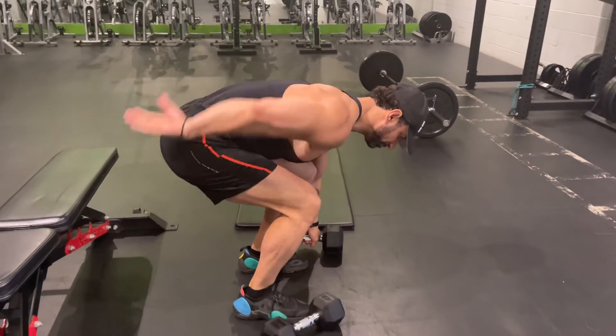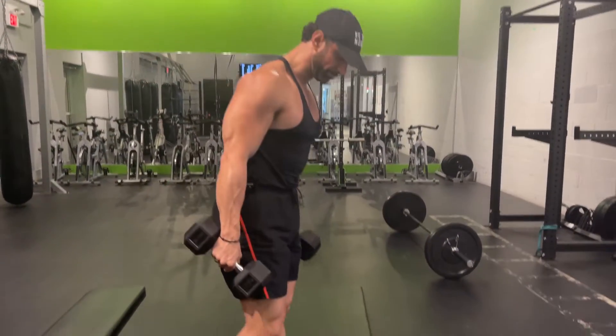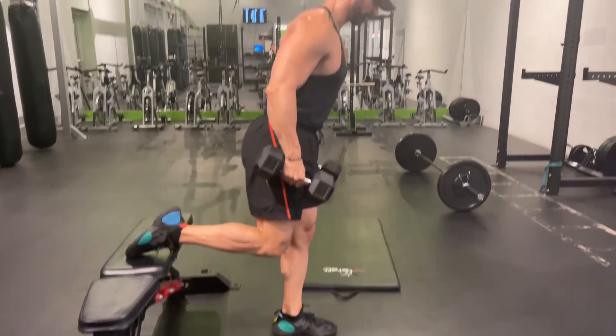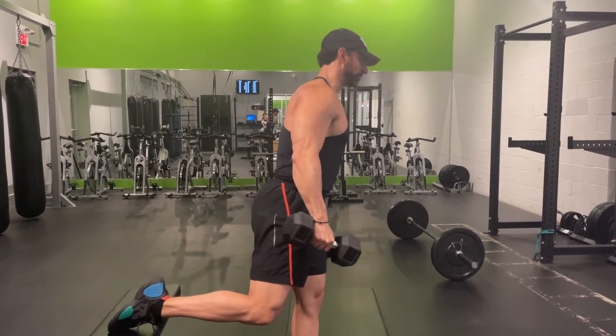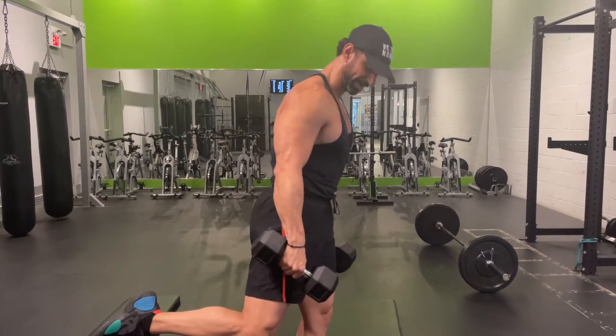Next you're going to pick up your dumbbells — watch my back, I'm arched, I'm in a deadlift position. From that position I'm going to put one foot back, go a little bit forward, and now I'm going to slowly lower my body making my driving knee be the one that has all the force.